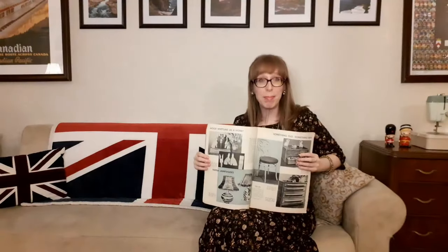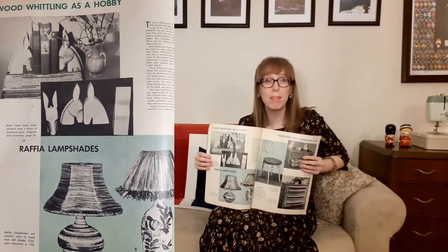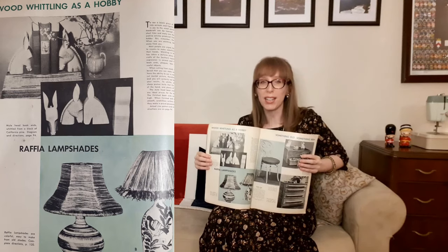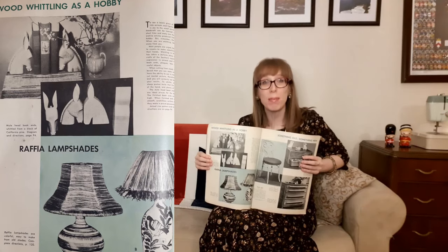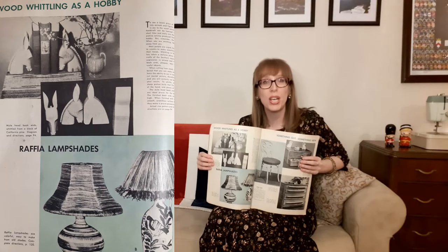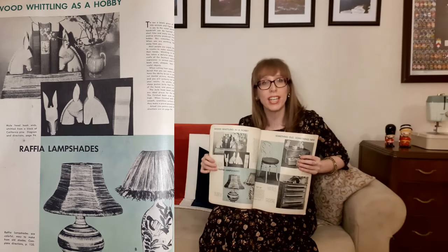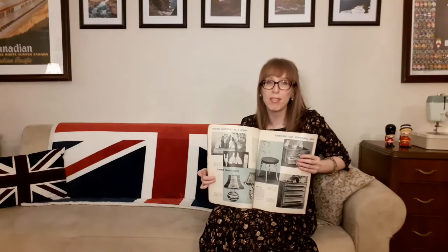On the next page is a hobby I'd like to try — wood whittling. There are mule head bookends whittled from a block of California pine, with directions on page 94 including a diagram at actual size so you can trace. Below that are raffia lampshades — colorful and easy to make from old shades.